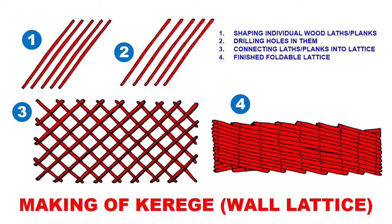The laths or planks with holes were then connected into a lattice using hide nails — nails made of hide — and this made the lattice flexible so it could collapse, fold, or be extended. The fourth stage is a finished foldable lattice shown here in the transportation position.